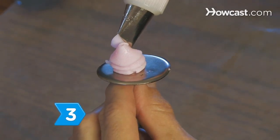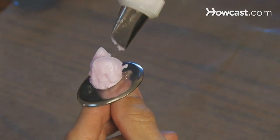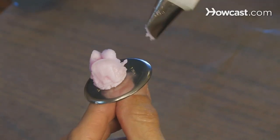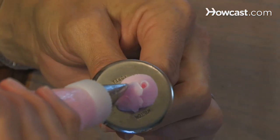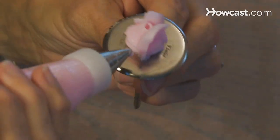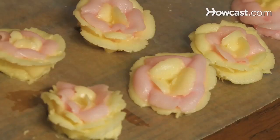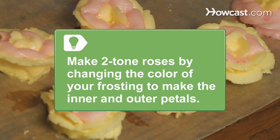Step 3. Hold the rose tip at the same angle, starting about halfway up your initial cone, to make three arches for your inner petals. Make your first arch, twirling the rose nail, then start your second arch at the middle of the first arch, and the third at the center of the second. You can make two-tone roses by changing the color of your frosting to make the inner and outer petals.